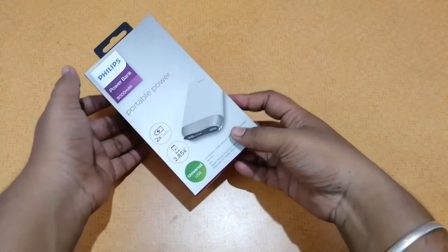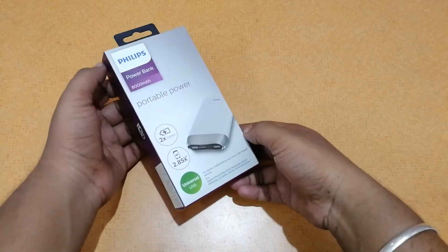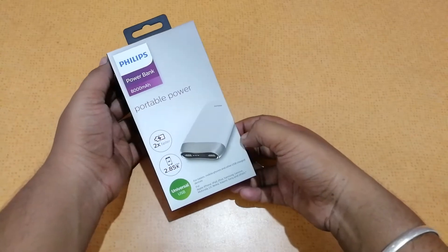Hey guys, this is SaiTri Griesen from thetrendyblog.net, and today we have with us to unbox and do a quick hands-on review of the Phillips power bank.